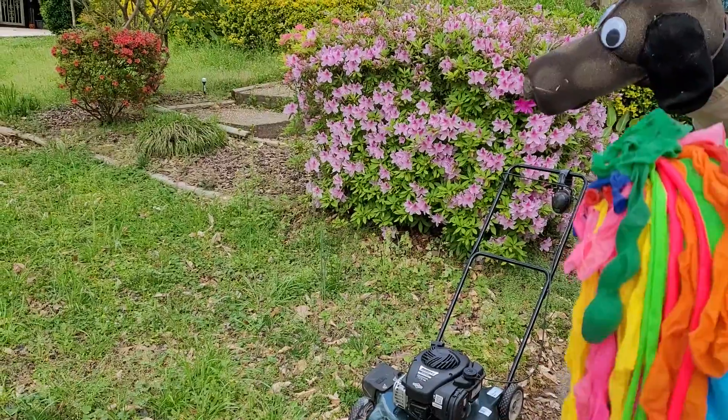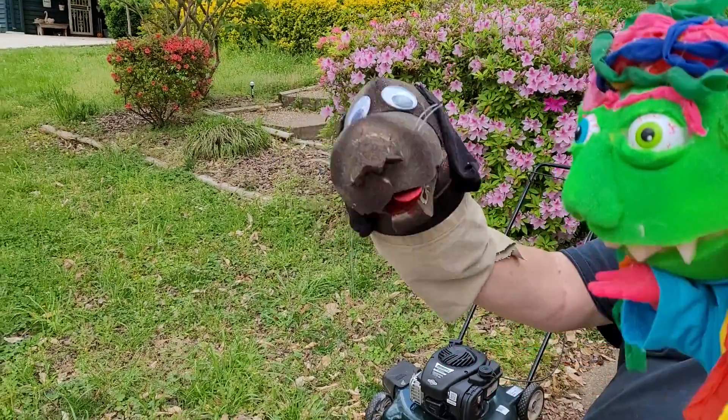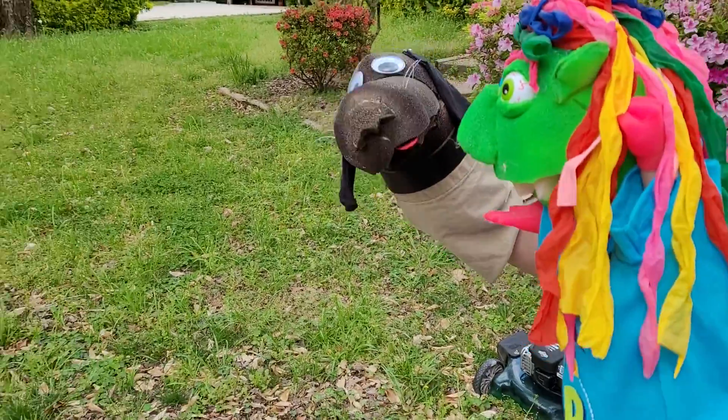Here we are. There's the mower. We got it all fixed and adjusted. Thanks a lot, Handyman Hank. I appreciate that.